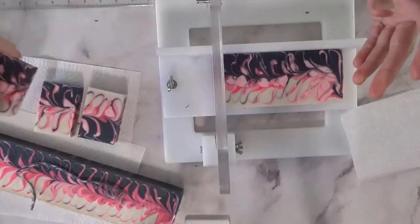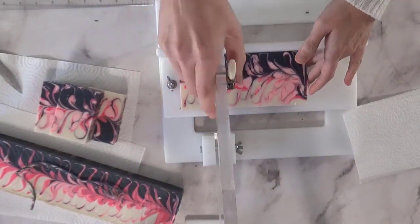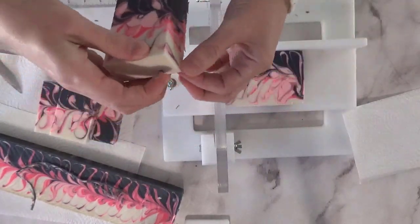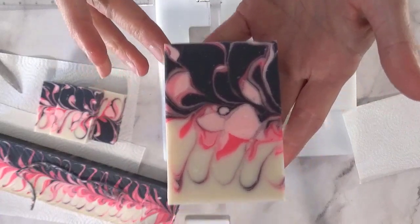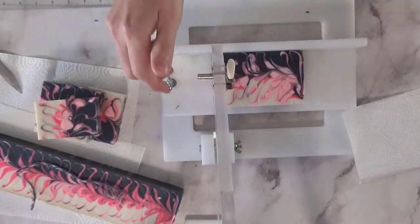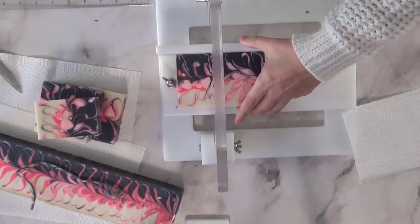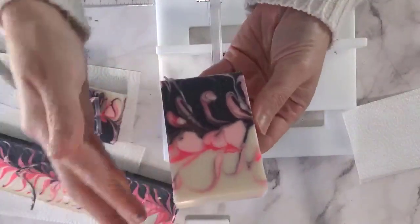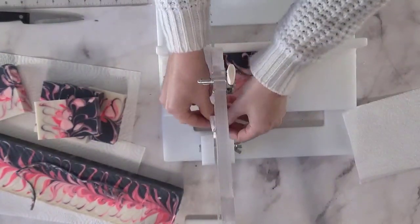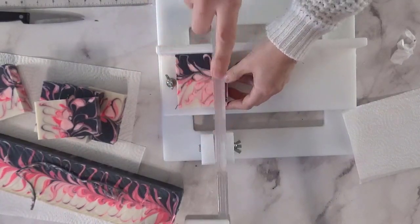I'm going to go ahead and cut the rest of these bars — I'll speed it up a little bit and let you enjoy watching the cut. Thanks for watching! I hope you enjoyed this technique and let me know what you think about these bars. I'm still kind of on the fence about whether I was really pleased with how they turned out. I think they're growing on me, but it just wasn't quite what I was going for with the swirl. I'm curious to know what you guys think.